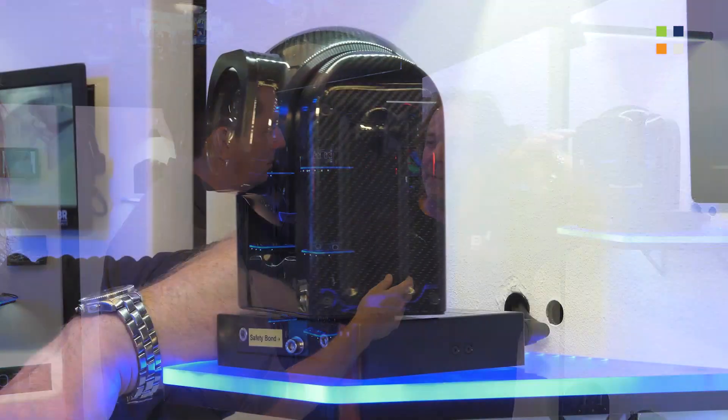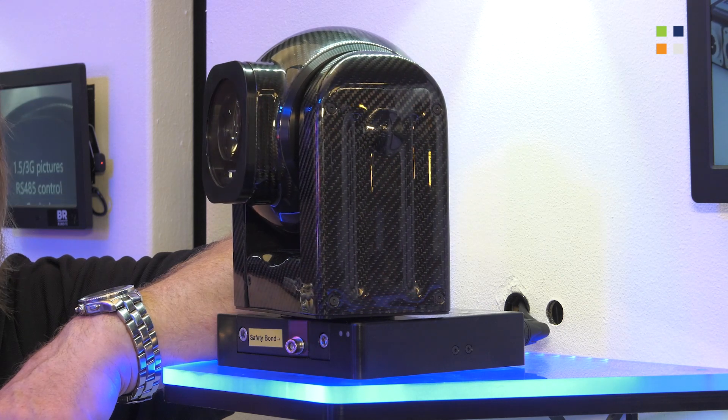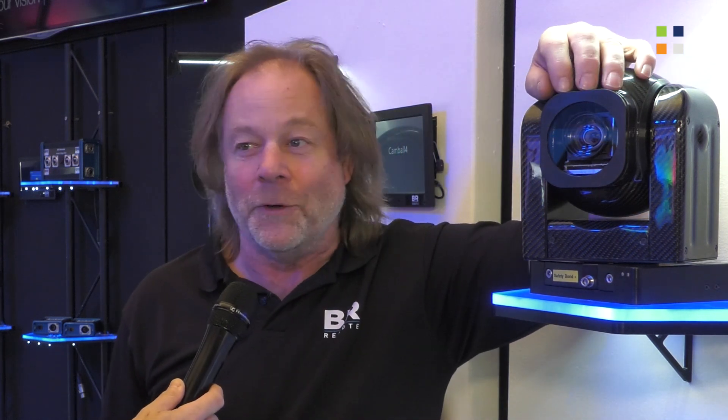This is our new 4K camera and it's the first time we've actually done 4K because we were waiting to be able to do 50-60p, because we didn't think 25-30 was good enough. So this is a 50-60p 4K camera.